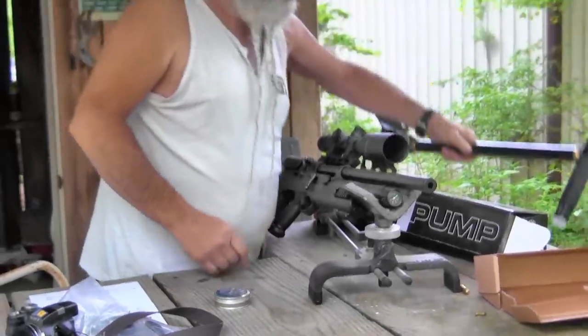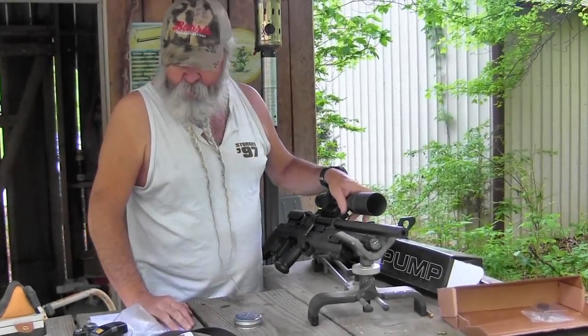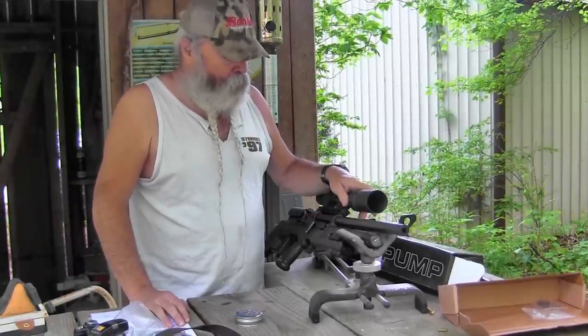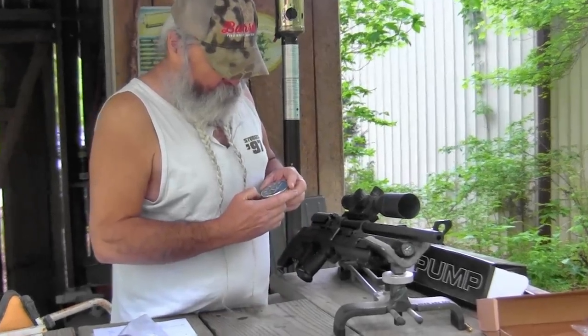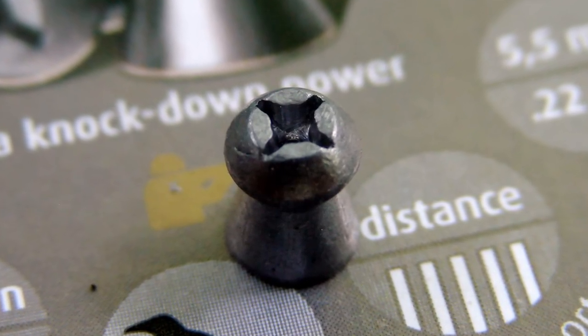This one is 22 caliber, but they also come in 177 and 25 caliber. The 22 caliber shoots a 19.9 grain pellet or any 22 caliber pellet. The unique pellets that come in the box are called Barracuda Hunter Extreme — they've got what looks like a Phillips screw point on the front.